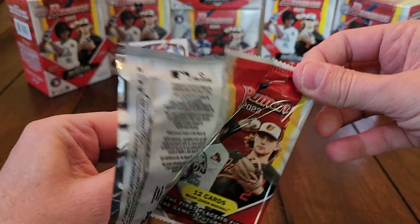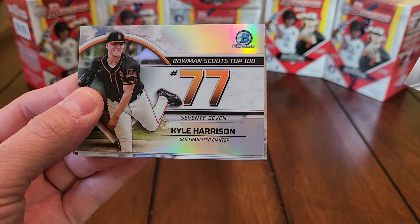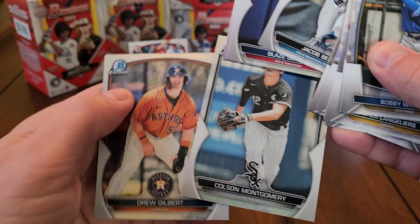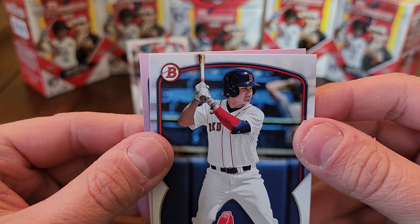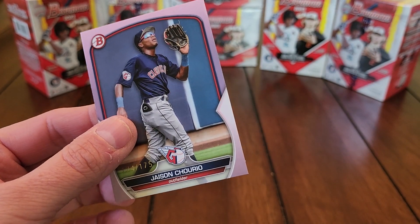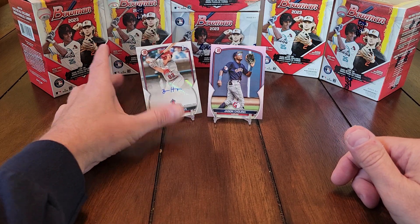One more pack here of the second blaster box — got Bobby Witt Jr. on the front. Shea Langeliers, Kyle Harrison — there's a nice one, Jacob Berry, one of the top names they advertise. What do we got here — looks like we got some color, a pink! Our chromes: Colson Montgomery and Drew Gilbert. We're going to hit an autograph and a pink paper card. It's a First? No first, but not a bad name — Jason Churio, number 174 of 175. Got an autograph and a numbered card out of one box — not too shabby.